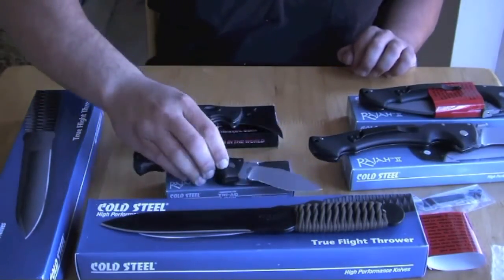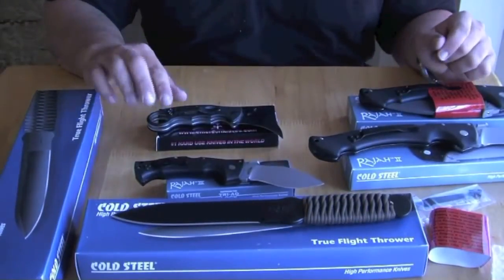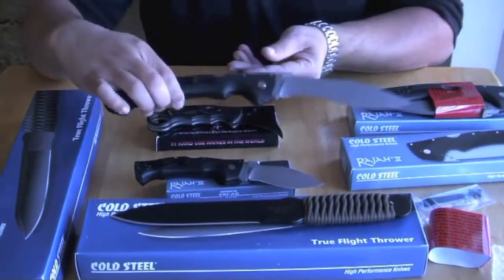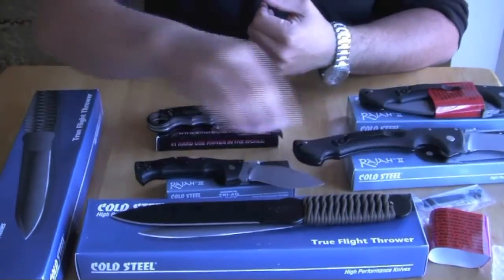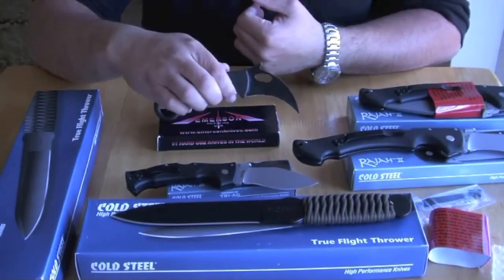And there you have it — good blades, very sharp knives. I recommend this one right here. I really like this, and I really like this one too.